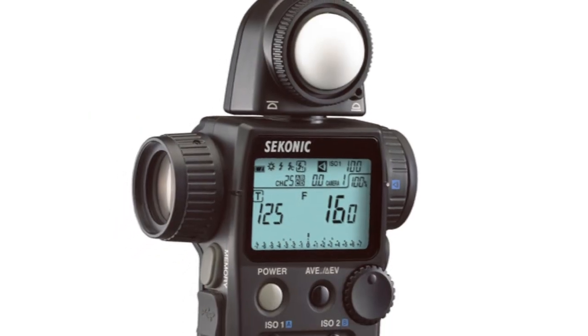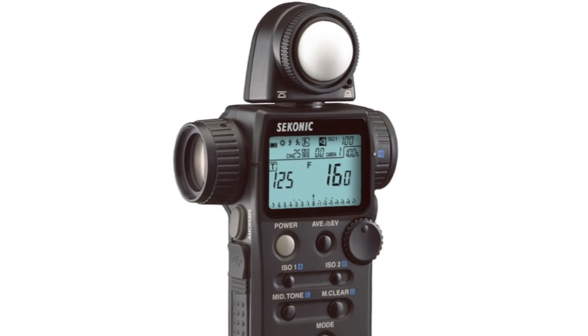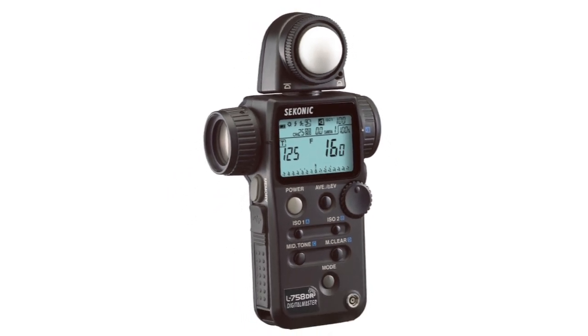In this first video, we'll show you how to get your L758DR up and running and give you a brief overview of its most popular functions.